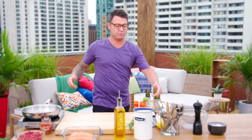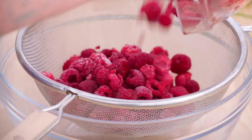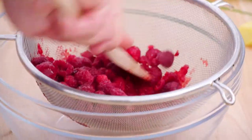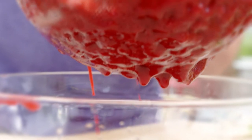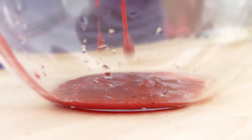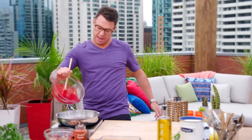The only other thing I need to make is a raspberry glaze. You can use fresh raspberries if you like, but I really like using frozen raspberries because when they come out of the freezer they have more water in them, and it's really easy to strain them out and get the juice. Raspberries into a hot pan. Raspberries are pretty tart, so to sweeten it up, just a little sugar.